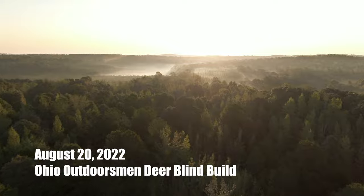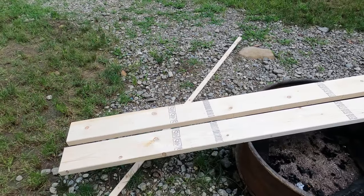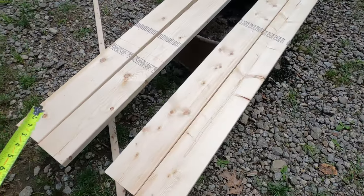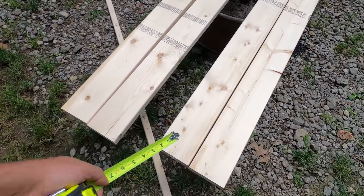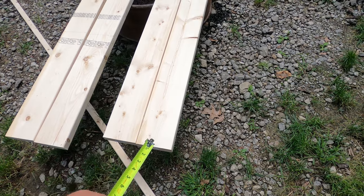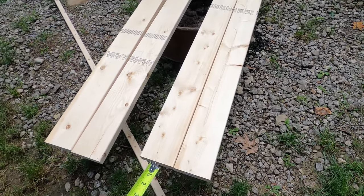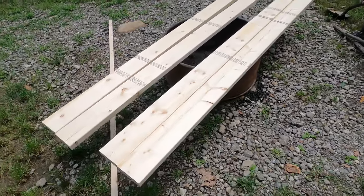First things first - these are the two by sixes for the base, or the floor of the blind. I measured the board width and we're at an inch and a half, so that means I'm going to have to take three inches off of these boards. That should give us our six-foot square when we screw these things together and have our base done.